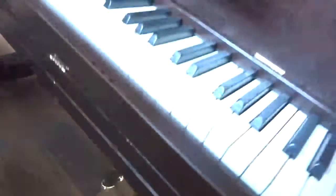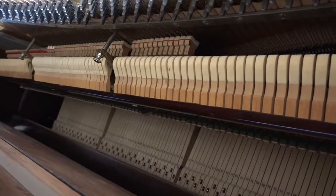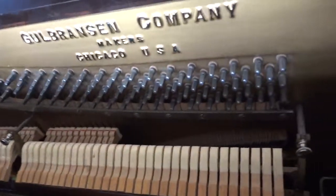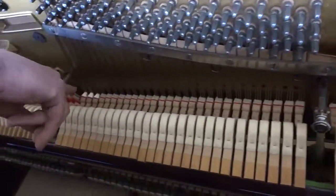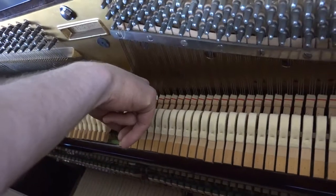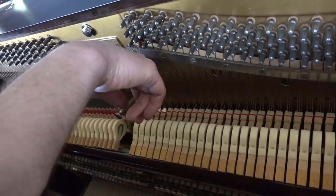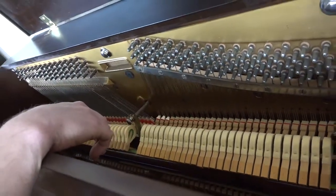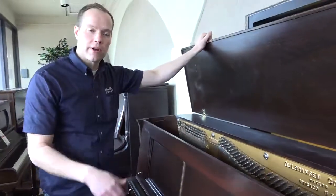On the inside, where we start is we clean everything out. You can see the keys and the action — everything is just clean, especially for a 1928. The hammers have been reshaped. We ended up replacing these three dampers. You can see they're brand new because it was just better for modern dampening standards.